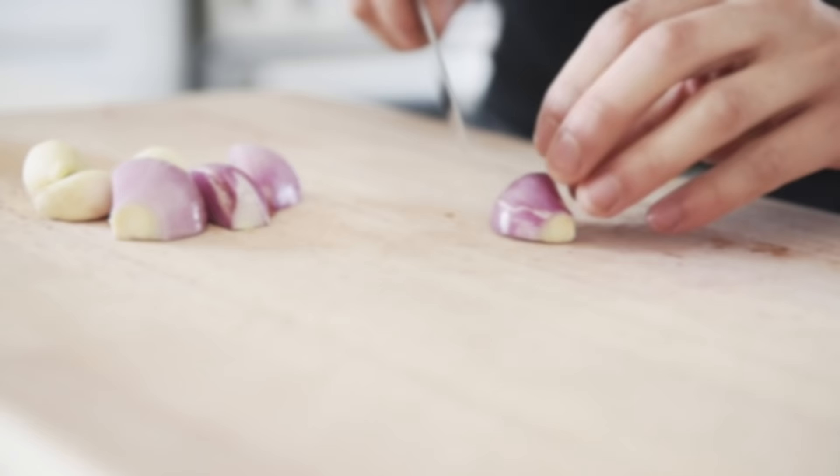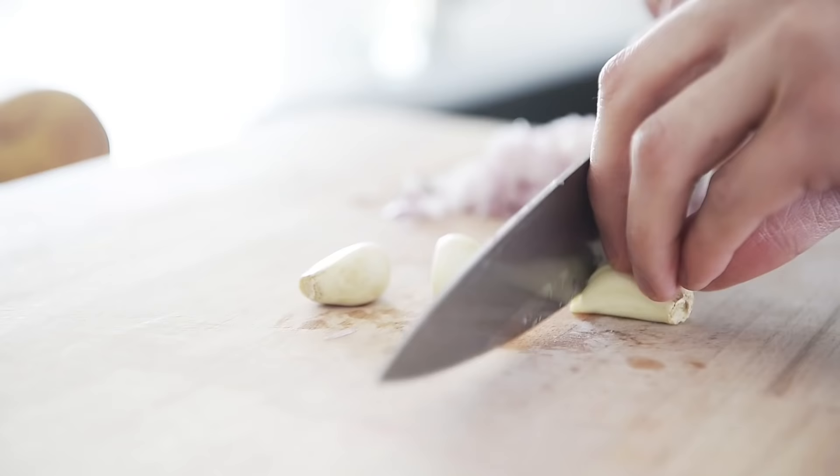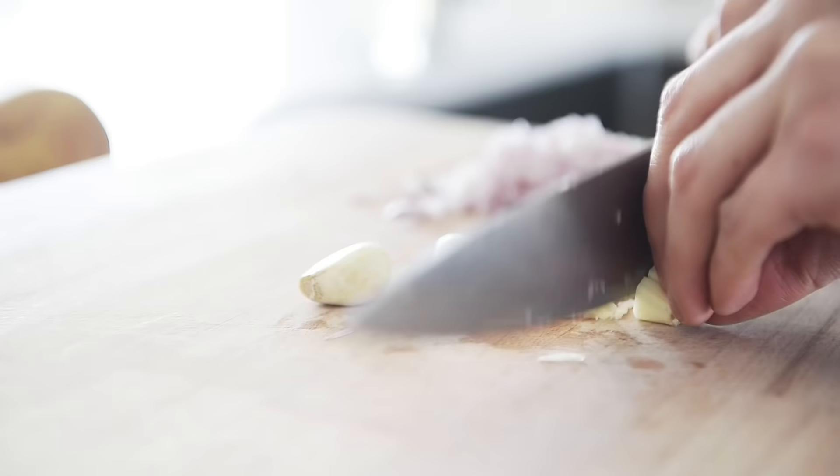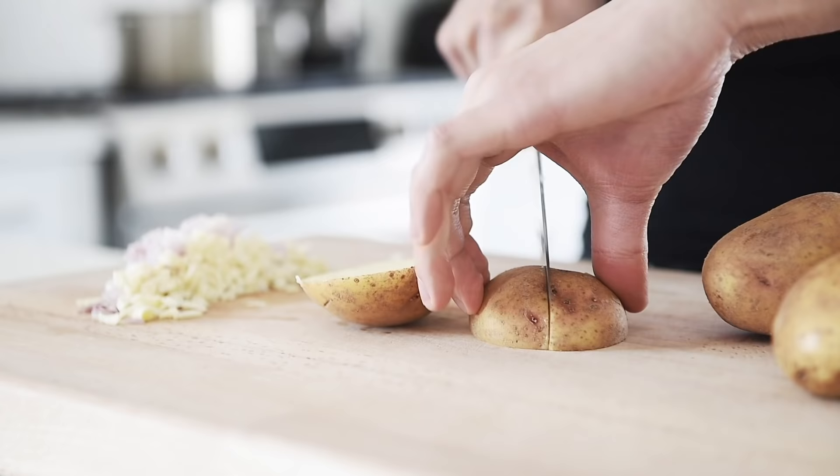Two shallots, finely chopped. Three pieces of garlic, finely chopped. About four cups worth of chopped potatoes.